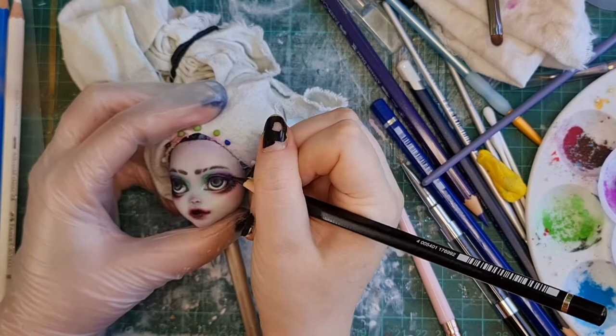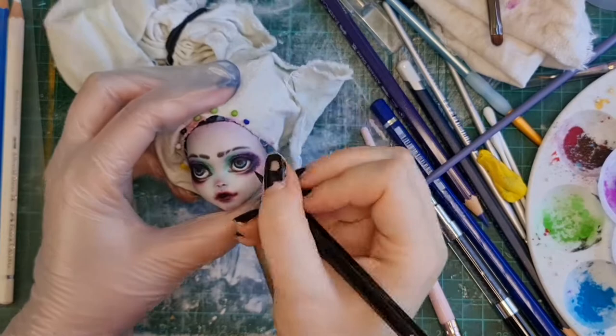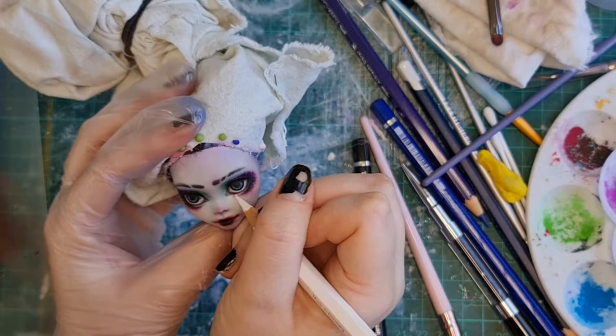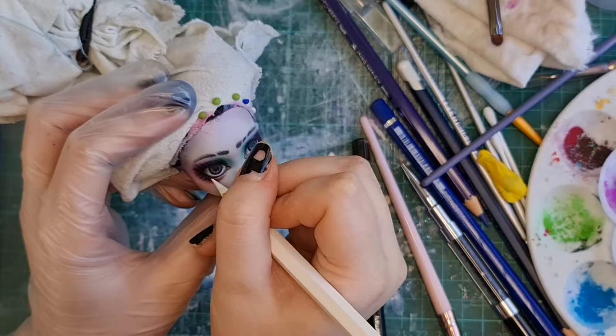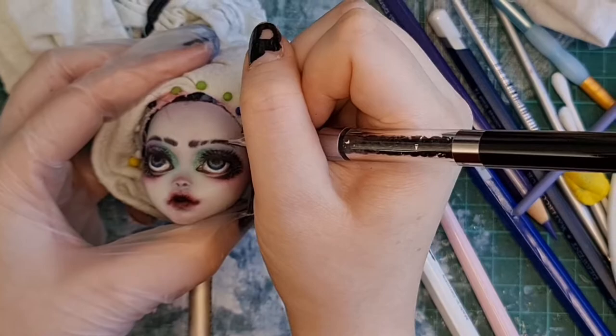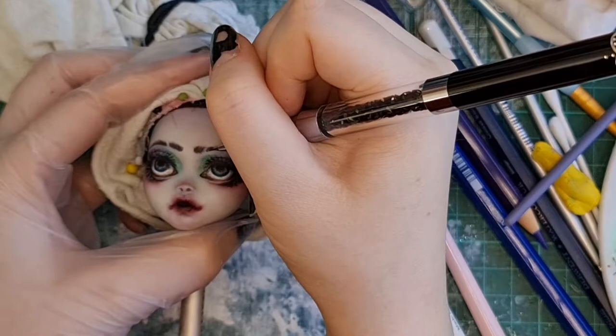Off camera, I actually went in and did some more details on her eyes because they were really wonky, and it took about two hours to change them. I'm much happier with them now. I predominantly did that with watercolour pencils wet with a paintbrush so that it kind of worked like acrylic paint, making the colour thicker without being too thick and painty-looking. I'm just going in with a wet paintbrush and black watercolour pencil to make some darker eyebrow hairs.